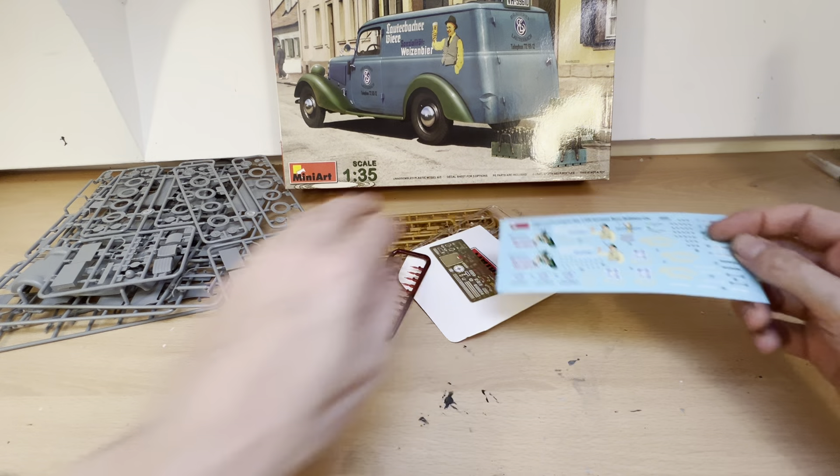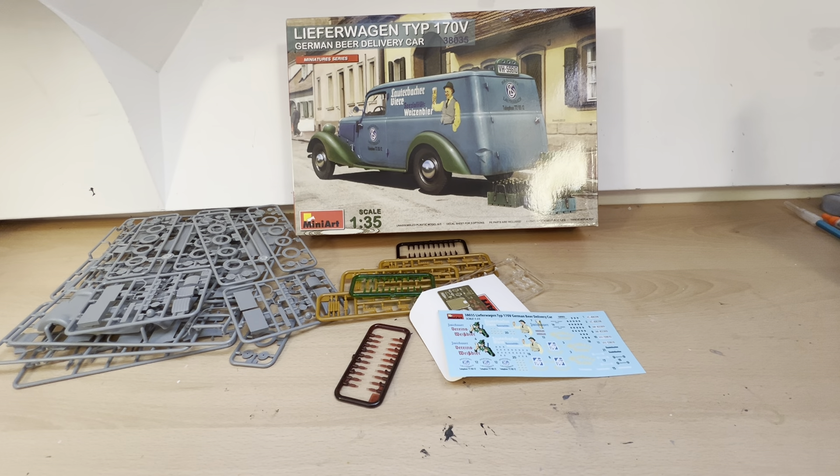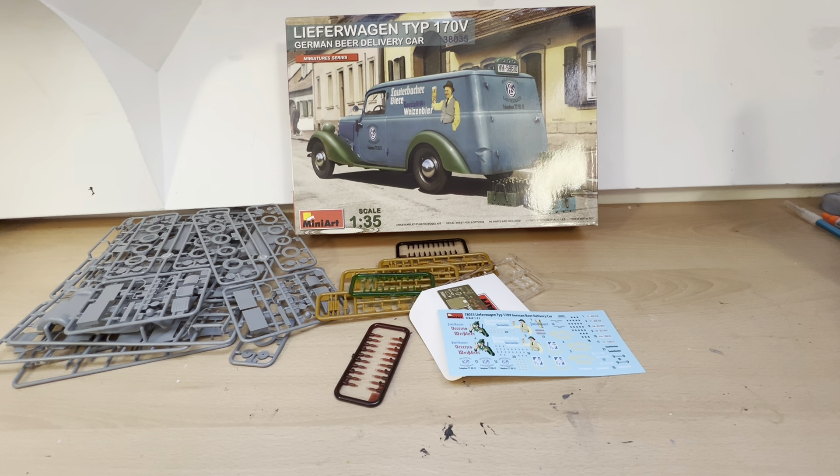So there we go. Twelve minutes - kit review done. Cheers. So that was our Mini Art 1:35 Lefa Wagon Type 170V. Like I said, this is one of the first kits I actually bought and is still one of my favourites, and hopefully we'll get to build it sometime in the next eight years. There are roughly 120 to 130 what's-in-the-box kit reviews on my channel so far, taken from an ever-growing mountain of probably 400 kits, so there'll be plenty more of these to come. Please do like and subscribe and join me on my novice model building ride - I'll be building some more kits soon. Thanks very much for watching. Be seeing you.